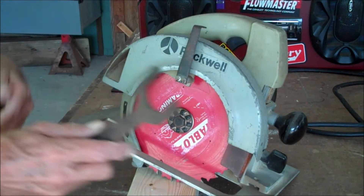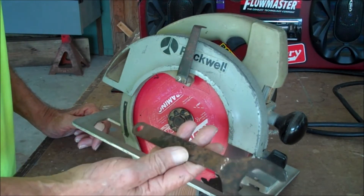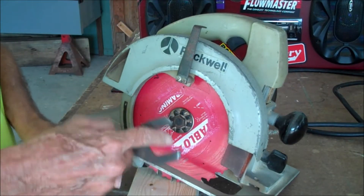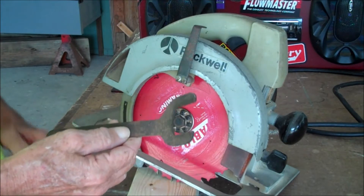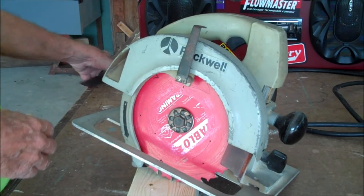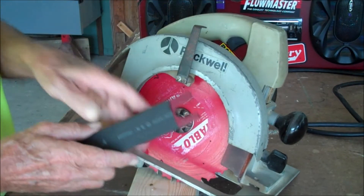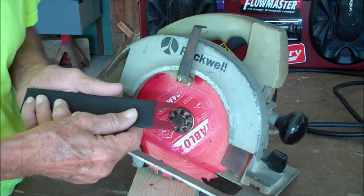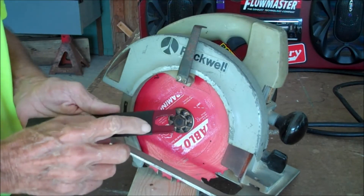Now if you feel like you must have one of these wrenches, this is the one that came with this saw 40 years ago — it is one and a quarter, one eighth inch. It's easy to make one. Go to Home Depot, get a piece of flat bar like I did here. This is my roadside wrench for my battery on the wagon — about an inch and a quarter wide.